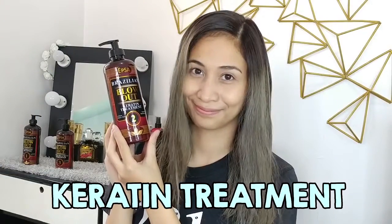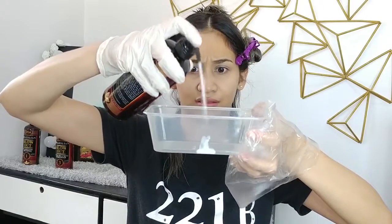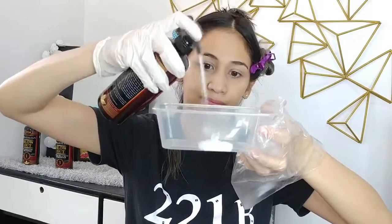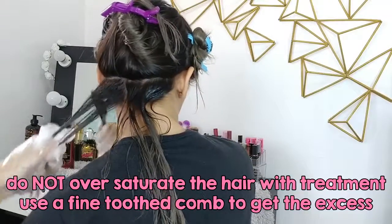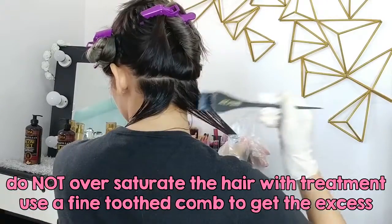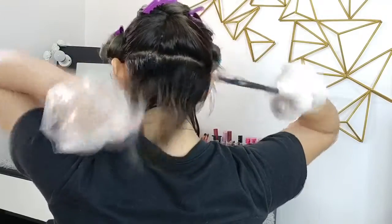Step number two is the keratin treatment itself. What you're going to do is pump the product into a bowl and, using a brush, spread the product all over your hair. I usually divide my hair into sections so that it's easier to apply the product. I work my way upward so that I get all the hair strands covered. You're going to let it sit for an hour. Once you're done, it's time to blow dry your hair — do not rinse your hair, just blow dry it.